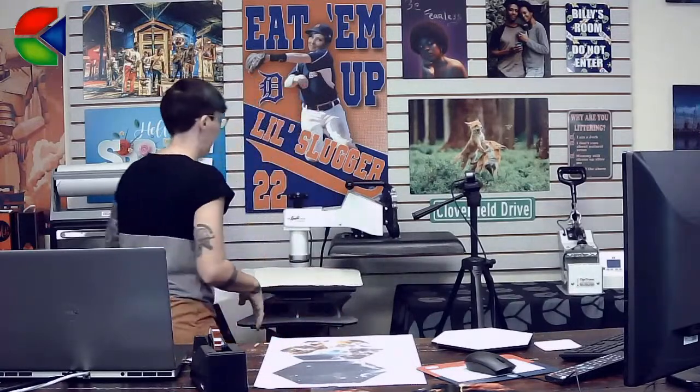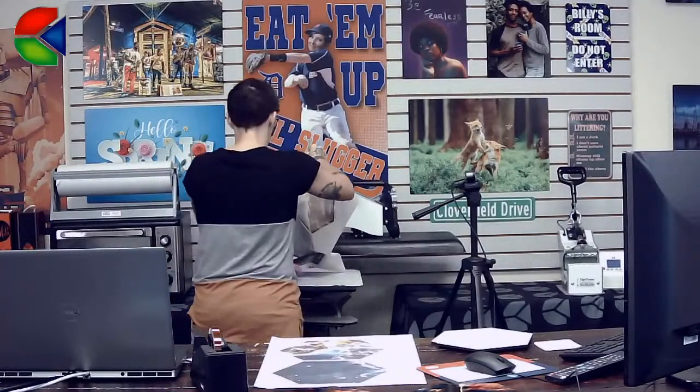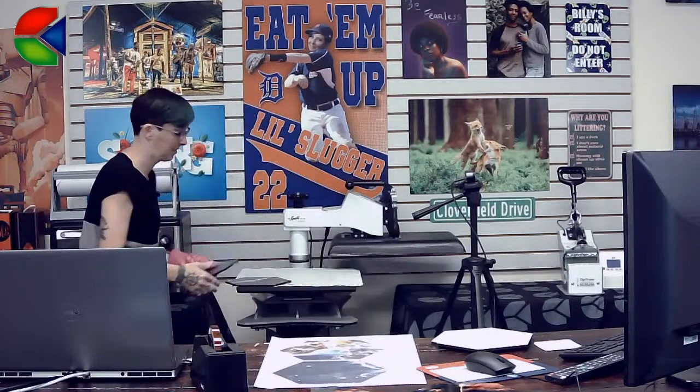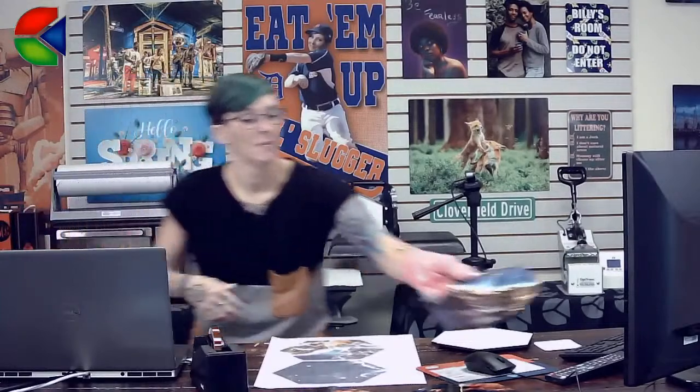Hi guys! Sorry if you caught me in during Doug's live — it happens. So today we're going to do a wall mural. I've already got some of it started because I didn't want to press all of it live just in case I didn't have time, but I am going to press a few pieces, so go ahead and put those out here.